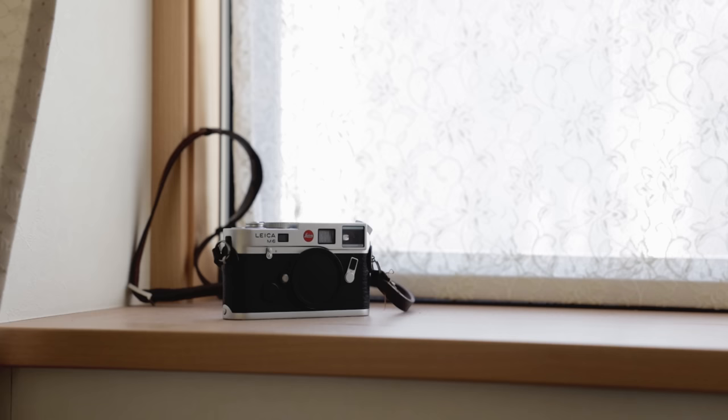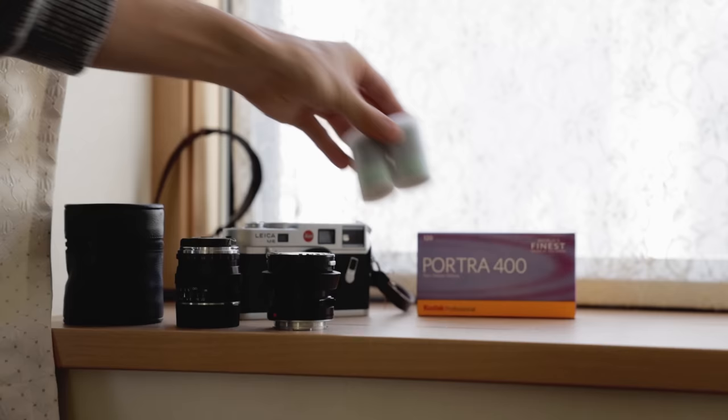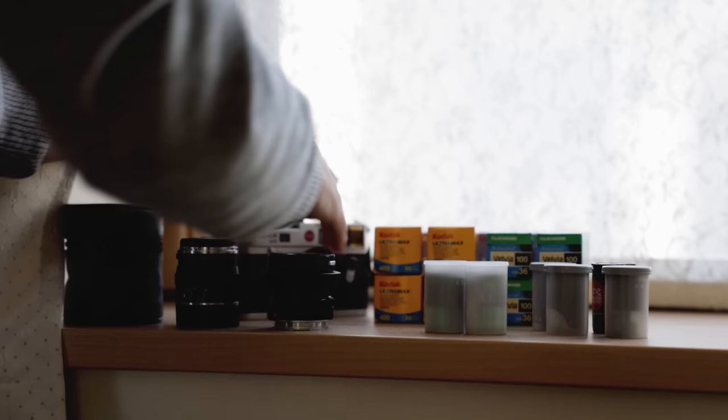Today I want to talk about the best digital camera I've ever touched, in my opinion, and that is the Leica Q. Before the Leica Q, I primarily used film cameras. Last year I made the conscious decision to shift from film to digital, and I've shot about a thousand rolls on my Leica M6, so this wasn't a very easy decision for me to make.